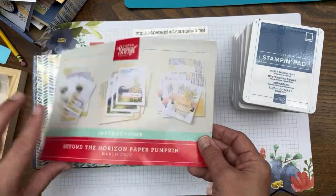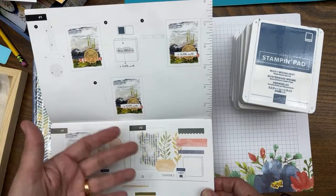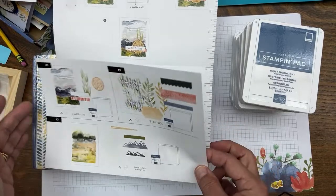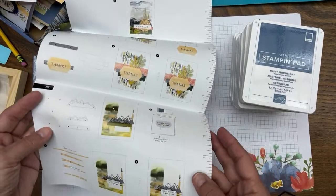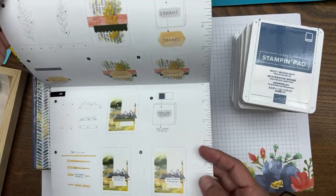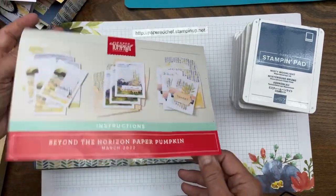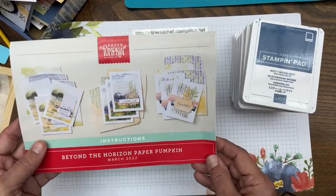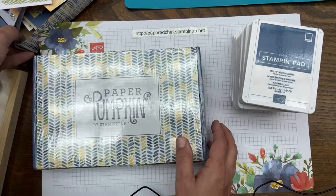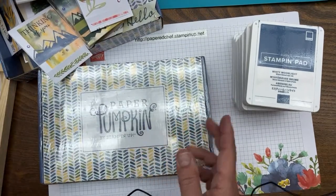There are instructions to follow. This kit in particular has nine beautiful cards, and if you just do that you're going to have a great time. If you just want to get creative and get your crafty mojo going every month, just get the kit and make the cards as-is — your friends will be very pleased when you send them.